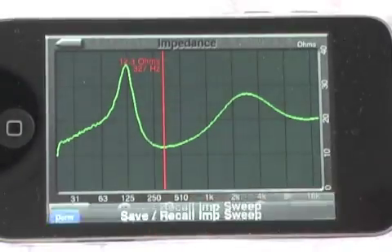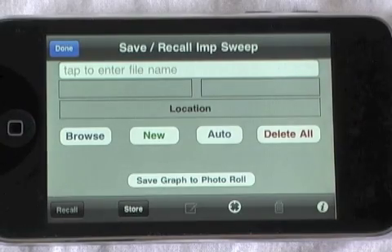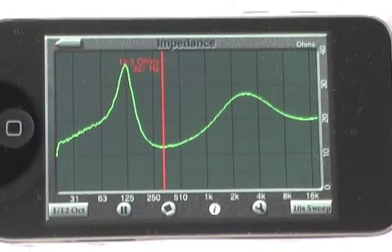We also have access to the save and recall features, which include saving, recalling, location stamping, and even taking photos with the iPhone. So there we have our Impedance Meter and Impedance Sweep functions using Audio Tools and the iAudio interface.